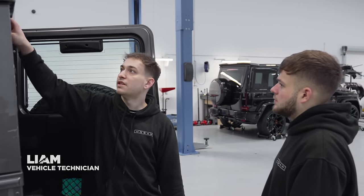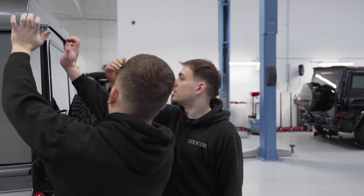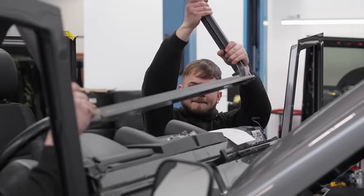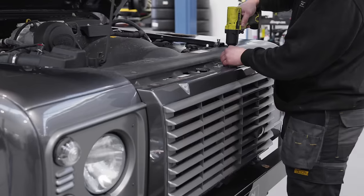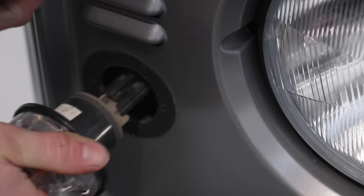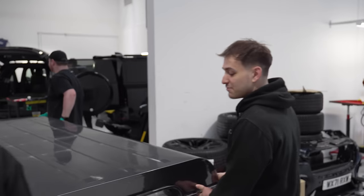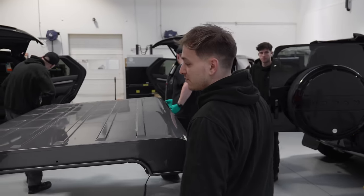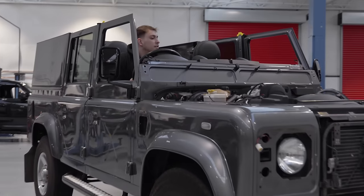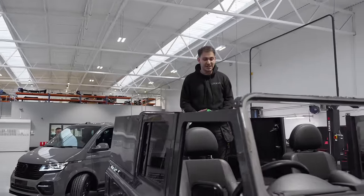We'll lift it up — just want to make sure we clear the door. Just going to have to lift it up over this door. We're all good. We've taken the roof off and we're now going to throw it into a body shop to paint it gloss black. It's not often you get to take a roof off a car, is it? This is weird. Very weird.